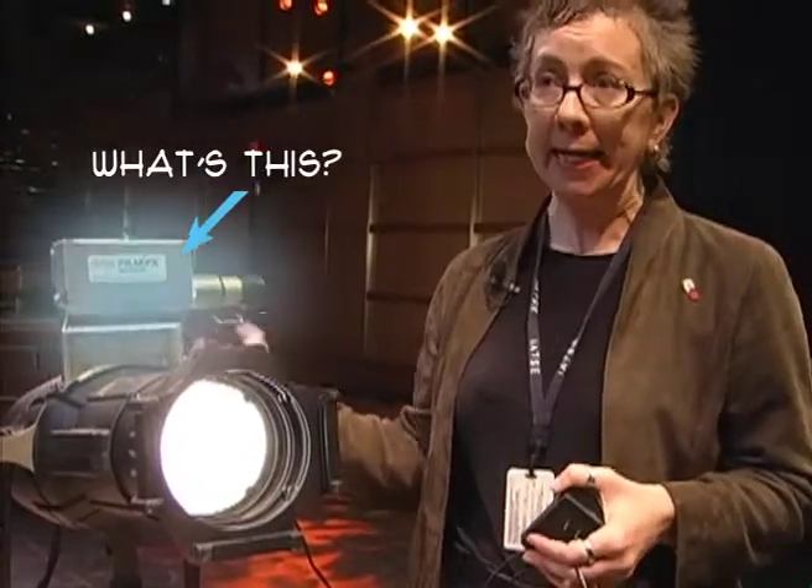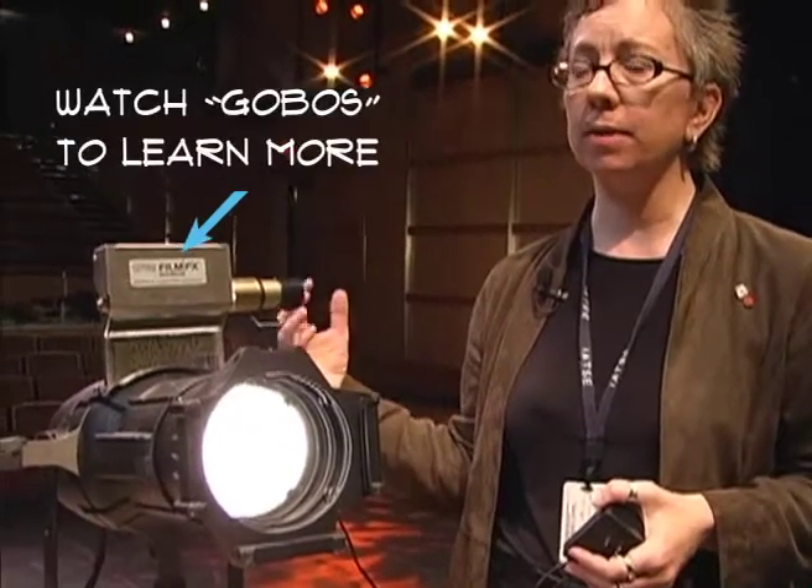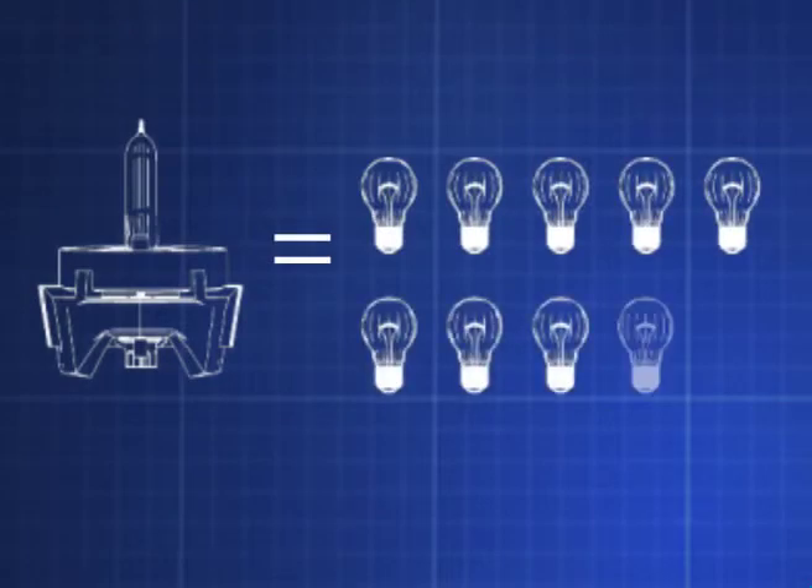Lamps generate a lot of heat. The lamp in this lighting instrument is 750 watts. The light in your living room is probably 75. Think about how hot that gets when it's been on for a while — it will burn your fingers.